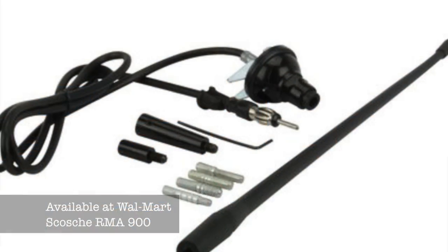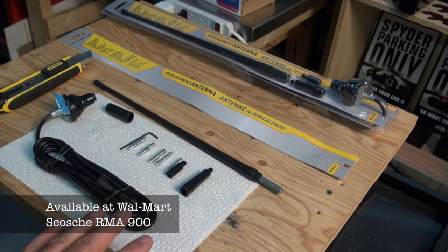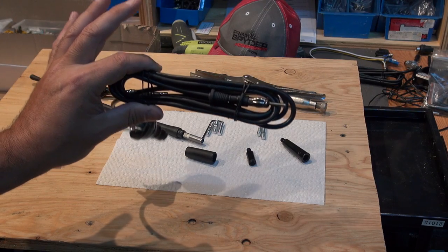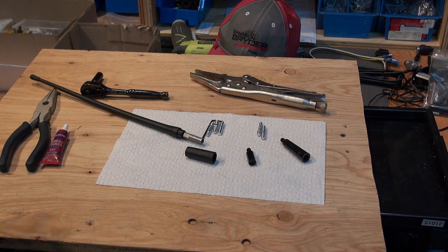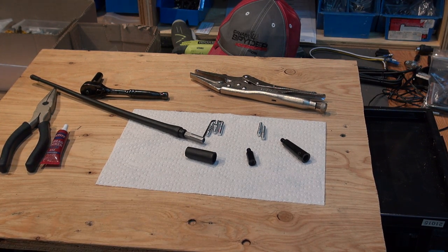The antenna we're going to use is from a company called Scolch, and the easiest place to find one was at Walmart of all places. It's about 10 bucks and it's part number RMA900. If you go on walmart.com, type in the part number and you'll find the Walmart that has them in stock closest to where you live. The package comes with a lot of stuff — not all of it we're going to be using. We'll go ahead and put this together and you'll see exactly what you're going to need.